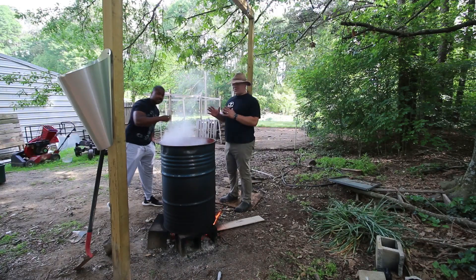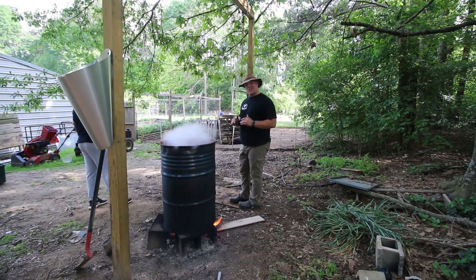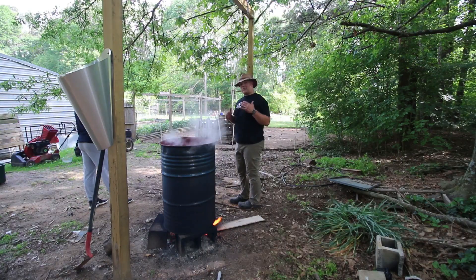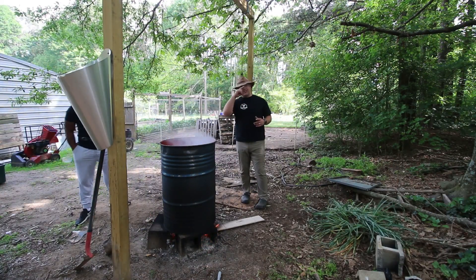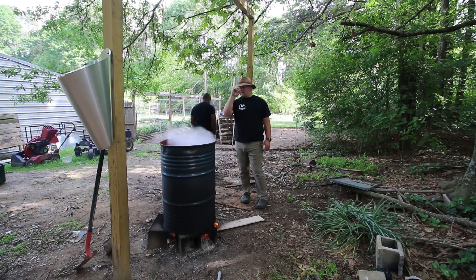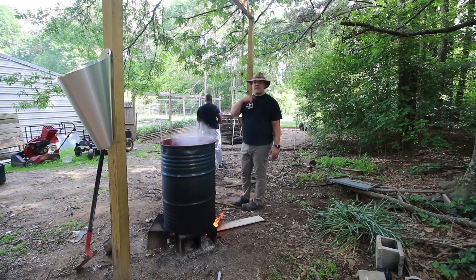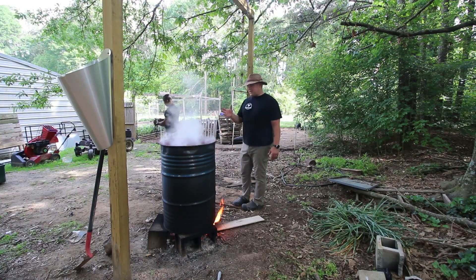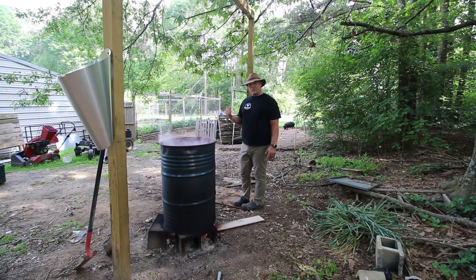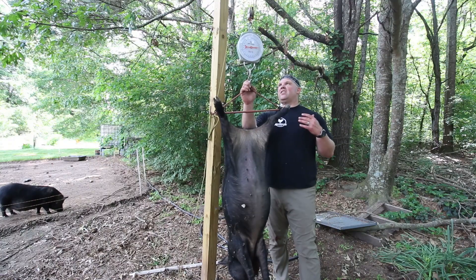Gerald's here — everybody needs a friend to help scrape and butcher a pig. This will definitely make a difference if you try to do this by yourself, it takes a long time. I'm not going to show the actual kill on camera because YouTube would take the video down. Basically we're going to make an X between their ear and their eye and hit them with a .22 mini mag right there — that will kill them instantly and it'll be very humane. Then we're going to bleed them out by cutting their carotid artery. Our water is already at about 165°F — that should work good. We'll be back as soon as we have the hog killed and hoisted up on the gambrel.